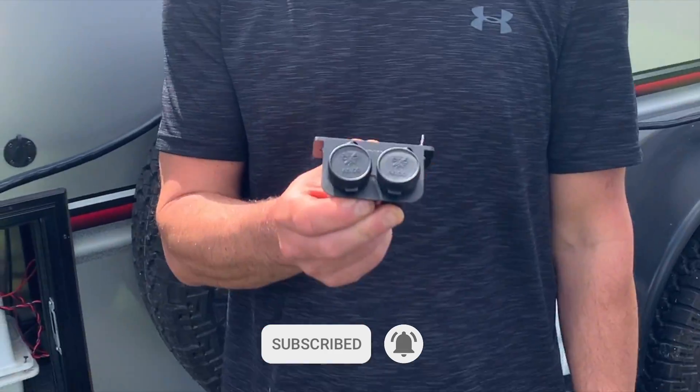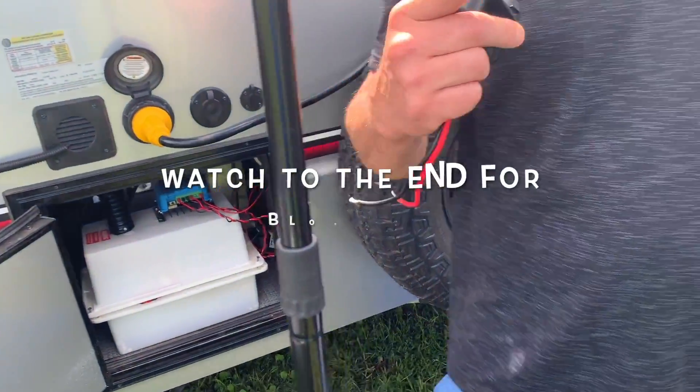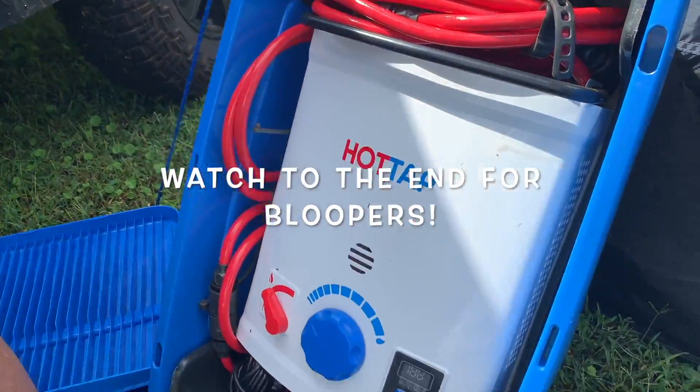Hey Campillerians, it's Nate. Today we're going to be installing this dual 12-volt outlet on our trailer so we can power our Jolka hot water heater.